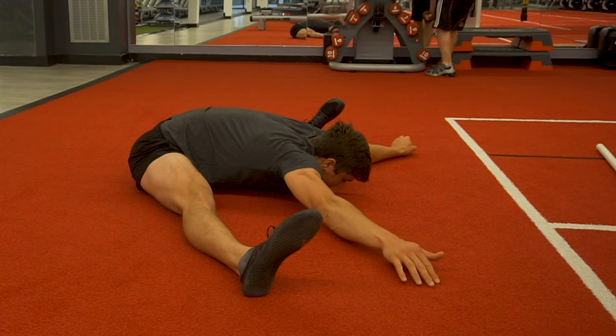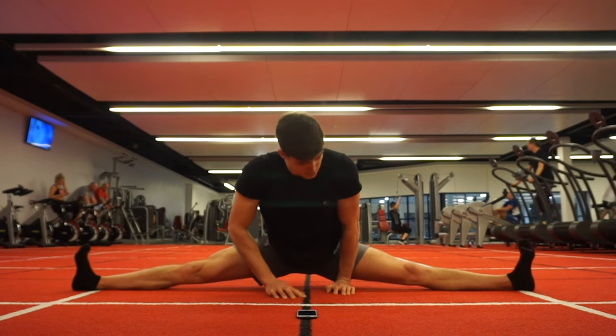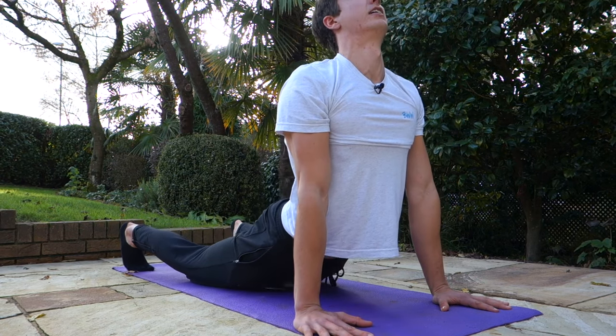What is up, my bodyweight warriors, and welcome back to another video. Today I want to go over the topic of how often should you stretch. This is by far the most asked question that I get on any of my social media platforms — people trying out the full body follow-along routines, doing the middle split routine, just asking how often should I do it.